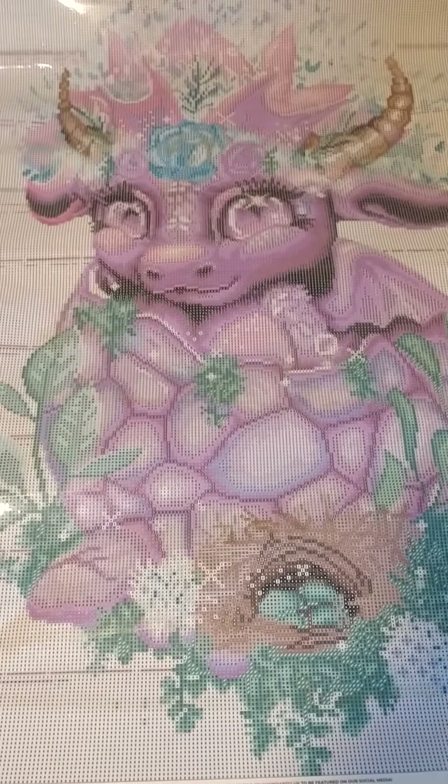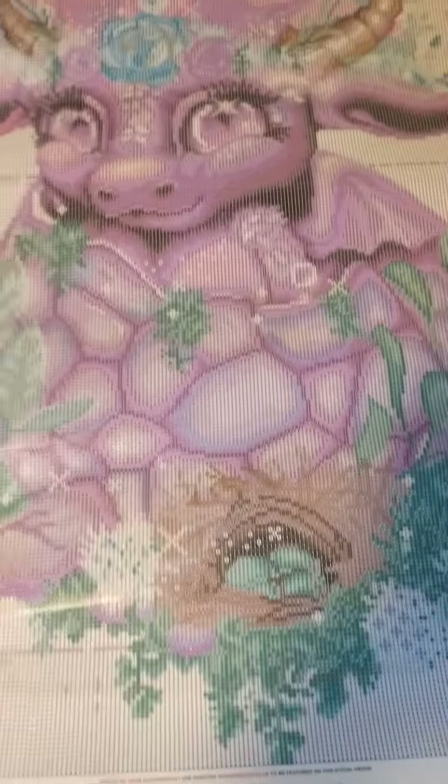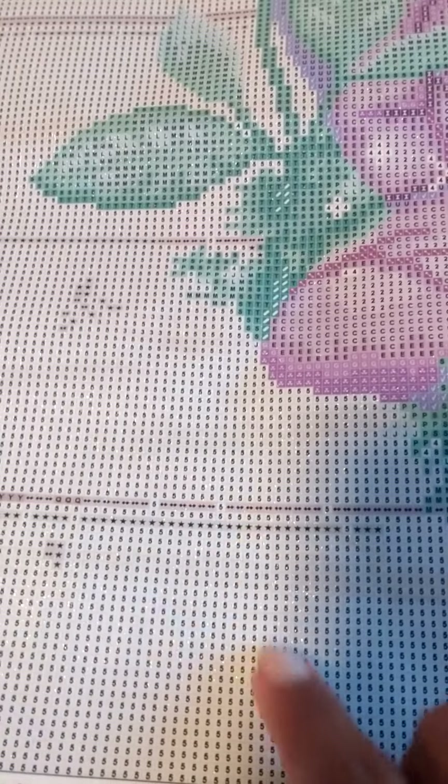You guys, I cannot wait to start this one — it's probably going to be a while though. What I'm a little confused about is right here: I don't know if you can see it, but some of these fives look tan and some of the squares look tan, some look white. Do I color them all the same color, or do I switch some colors out to make it brown or tan? Let me know in the comments.